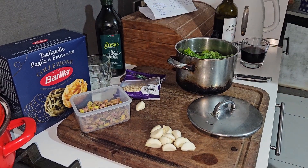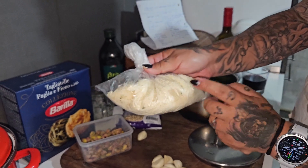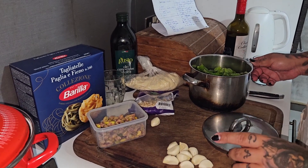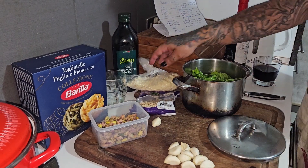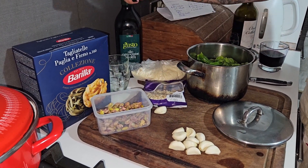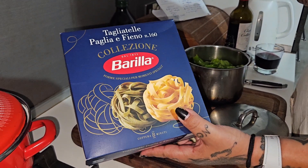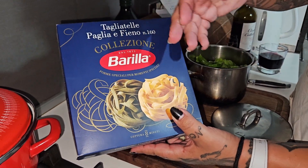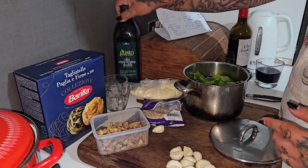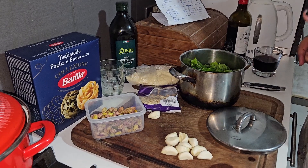Also for the pesto — I forgot — we are going to use parmesan cheese. And that's it, those are all the ingredients: basil, pine nuts, pistachio, garlic, and the pasta. I'm going to use tagliatelle — green ones and white ones make a nice plate. And some olive oil. Let's start by making the pesto!